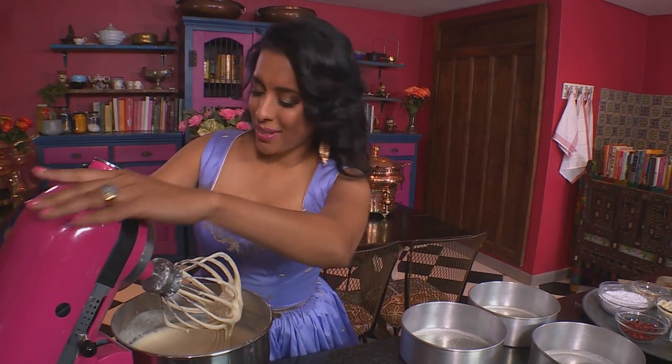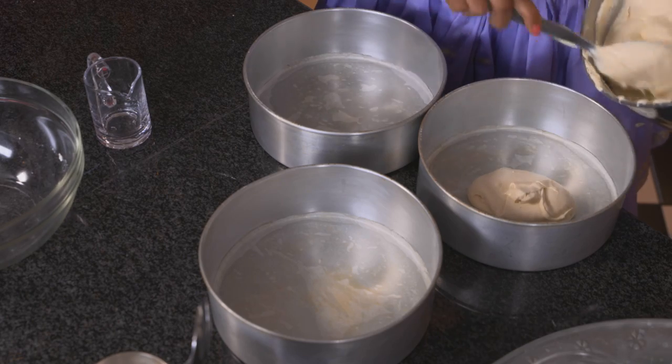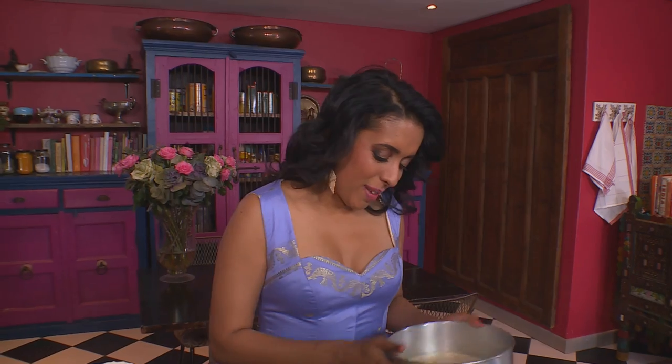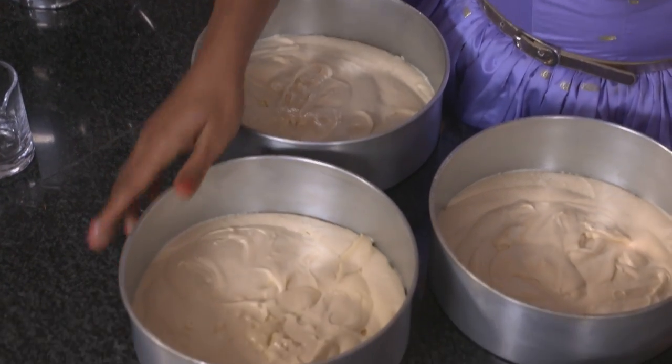The batter is smooth and ready. Spoon the batter into a prepared cake tin — I'm using three 20-centimeter cake tins. One thing I've learned is that eggless cake should be baked at a lower temperature. I'm baking these for about 25 minutes at 160 degrees Celsius. Shake the tins to even out the batter, then bake them in a preheated oven.